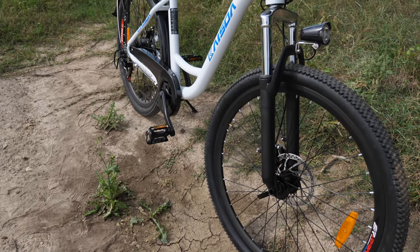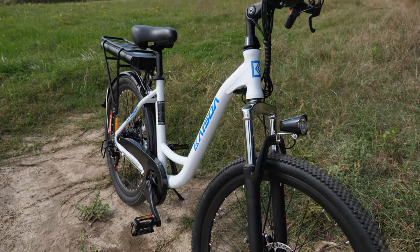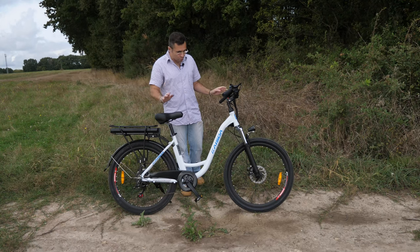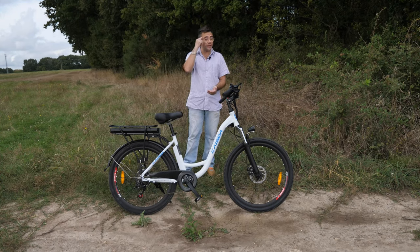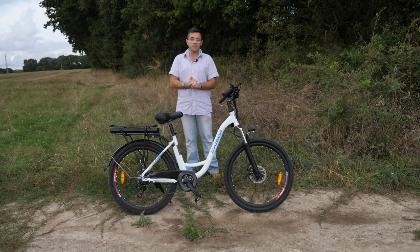Ce que j'appelle un peu les guidons type ville. En tout cas, c'est ce qu'on voit beaucoup. Mais en fin de compte, on est sur un vélo tout terrain, puisque vous le voyez, on a des pneus type VTT en 26 pouces. Aujourd'hui, il n'y a pas grand chose qui va dans cette vidéo — d'habitude je note tout ce que j'ai à vous dire sur mon téléphone, mais aujourd'hui je l'ai noté dans ma tête, pas volontairement — je viens de me rendre compte que j'ai oublié mon téléphone à la maison.